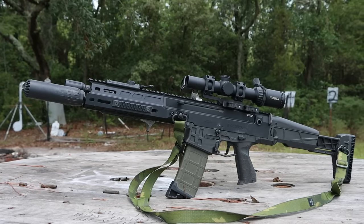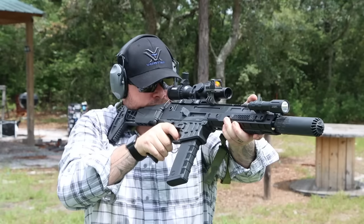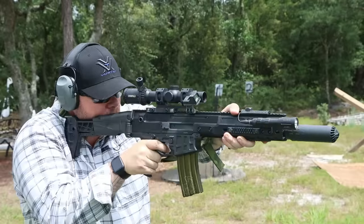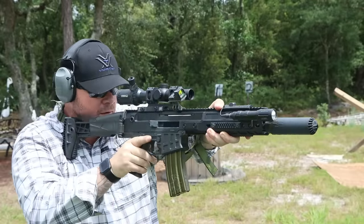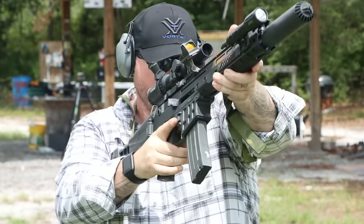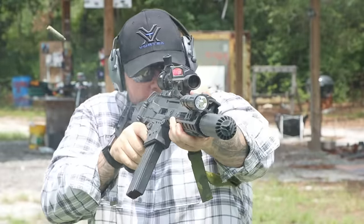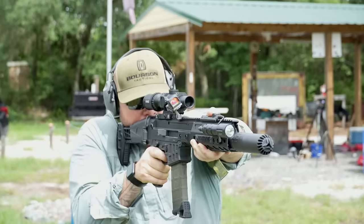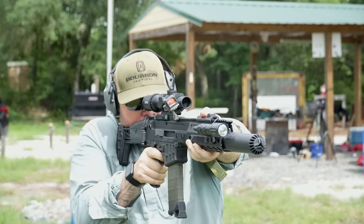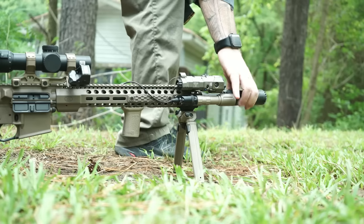The Flow 556K weighs in at just 11.8 ounces. While it's optimized for 5.56 and .223, it's also compatible with 17HMR, .22, and anything in the .22 caliber family. It's made from 17.4 stainless, a very durable class of metal used in a number of firearms components. This suppressor measures in at just over 5.5 inches and uses their proprietary QD — more of a direct thread system to mount the suppressor.